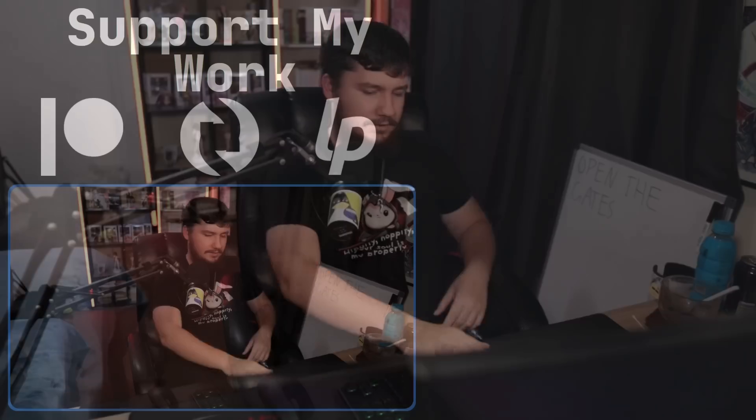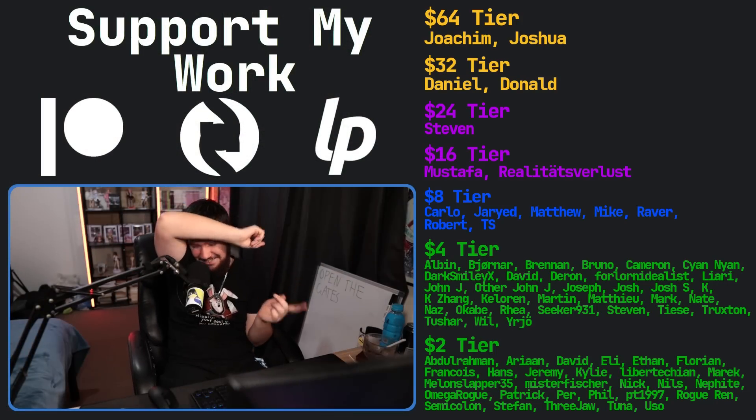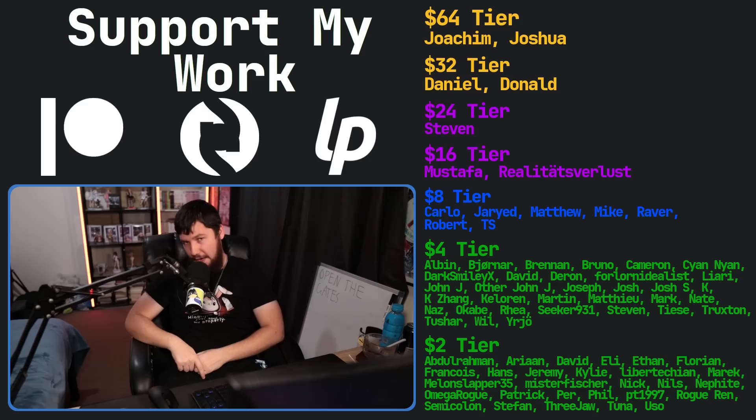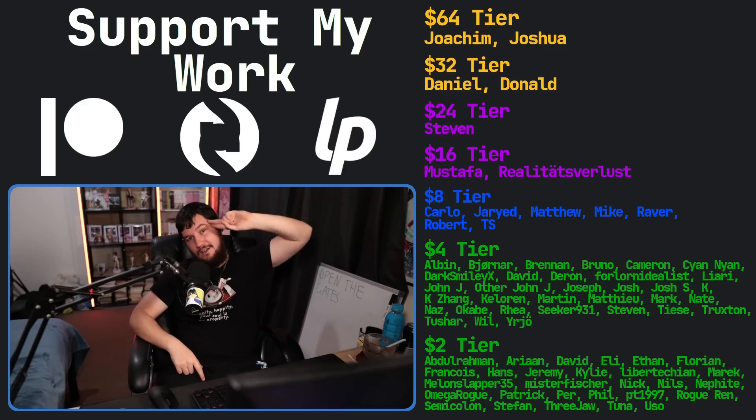Let me know your thoughts in the comments section. Do you think this is something that should have happened years ago? Do you have some ability to get involved? I would love to know. If you liked the video, go ahead and like it, and if you really liked it, support via Patreon, Scrabs.ly, or Liberapay — links in the description. I've watched Wendell since he was on Tech Syndicate — that was a very long time ago.